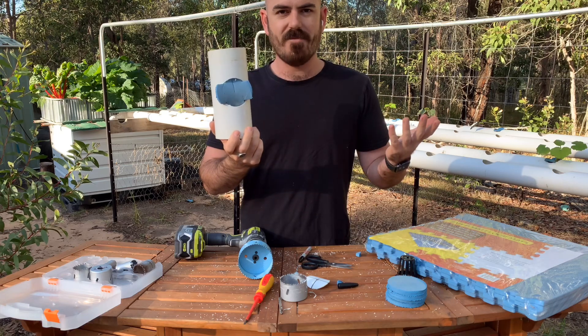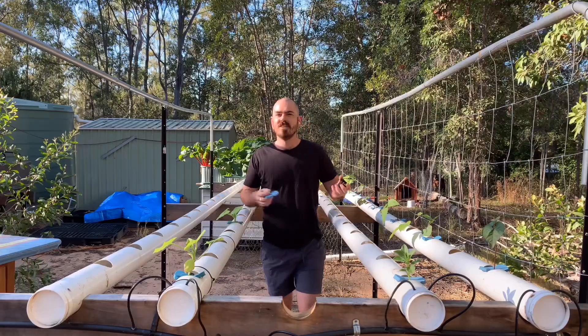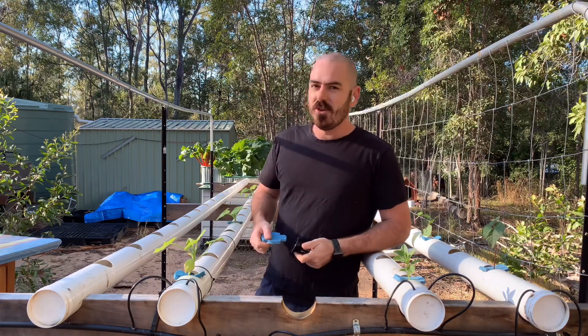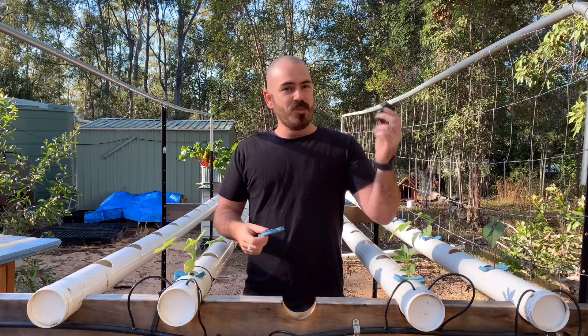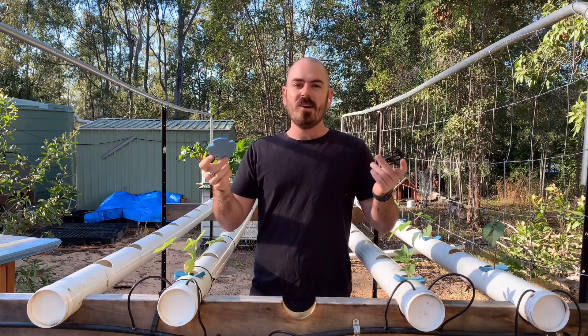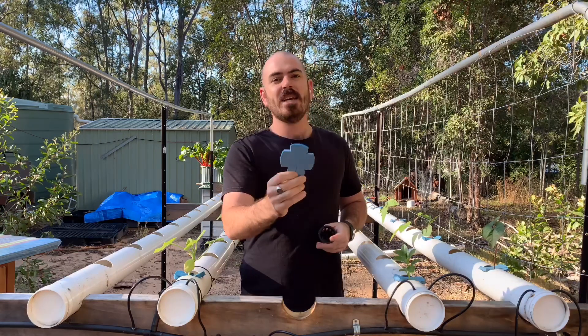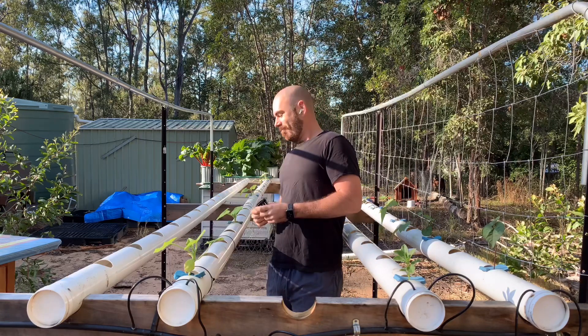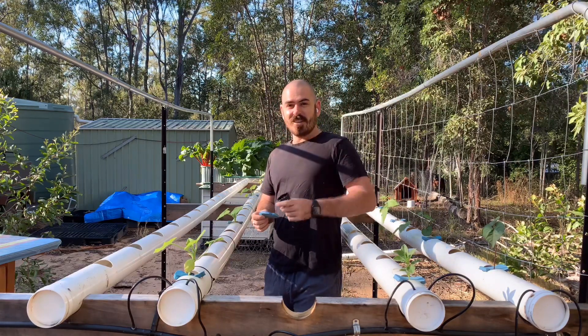How easy is that? I hope you enjoyed this episode of Who Chose. I hope it helped you either move from a net cup system to the puck system, or move directly into the puck system from the start. I hope it serves you well — I'll see you next time.